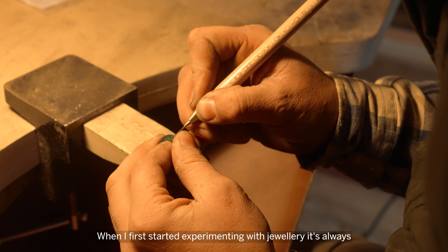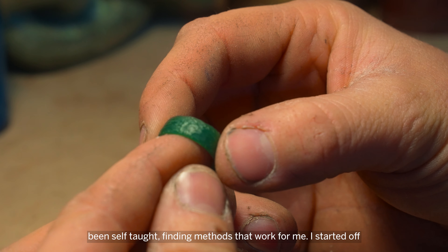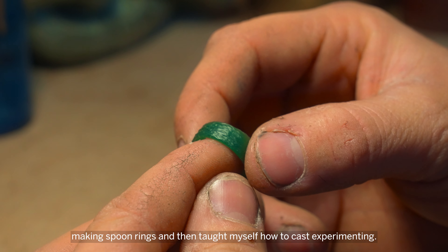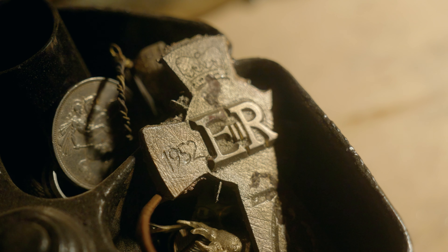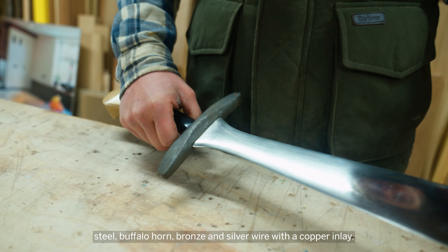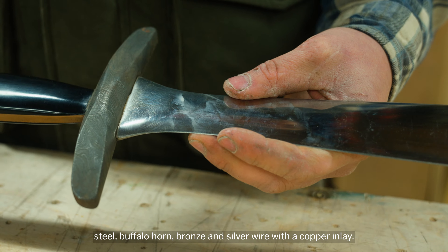When I first started experimenting with jewellery it's always been self-taught, finding methods that work for me. Started off making spoon rings and then taught myself how to cast, experimenting. I made this sword to cut my wedding cake out of stainless steel, buffalo horn, bronze and silver wire, and copper inlay.